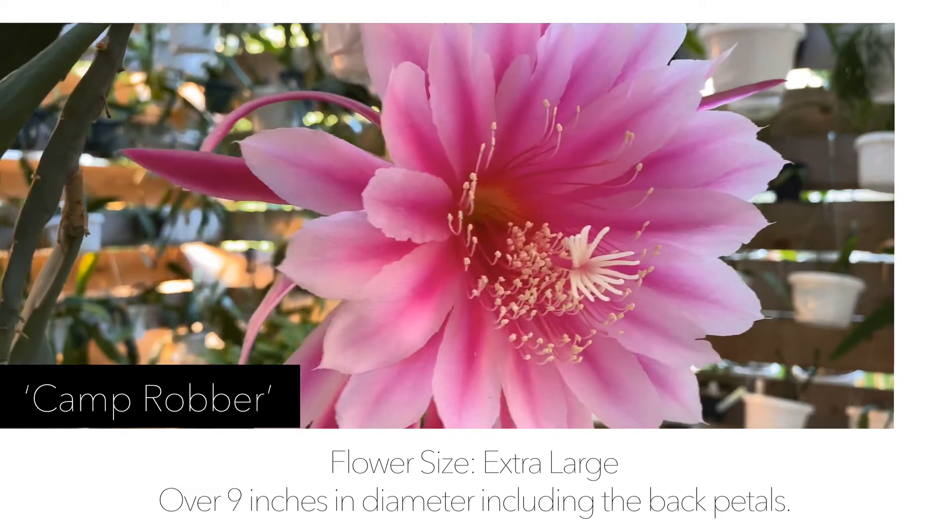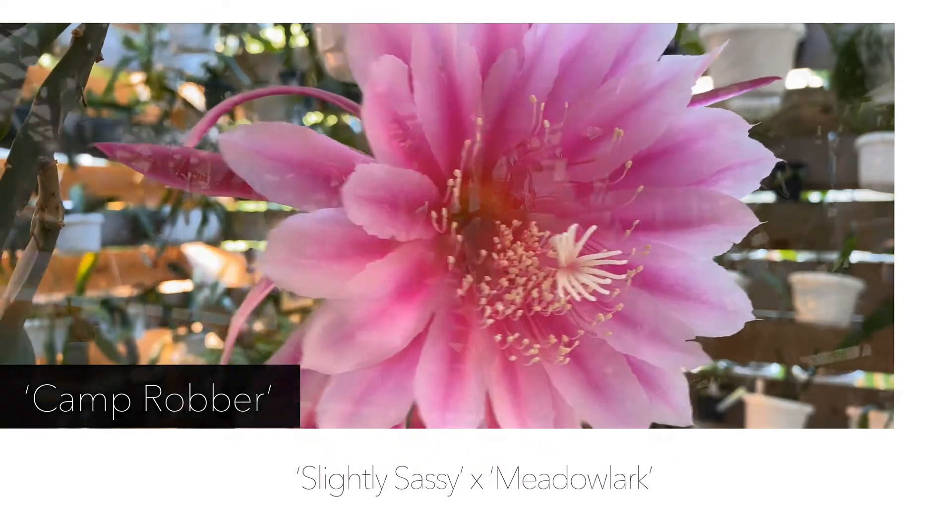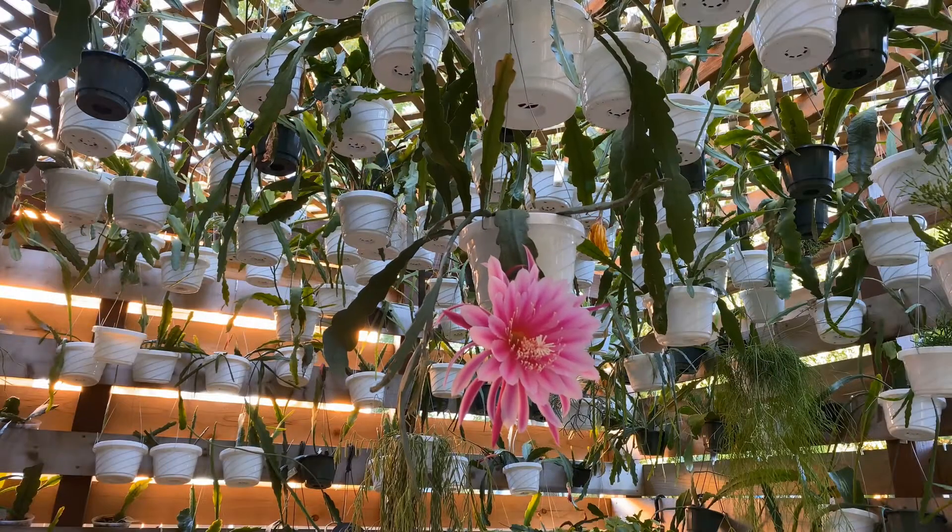The seed parent or mother was Slightly Sassy and the pollen parent or father was Meadow Lark. I obtained this hybrid on 6-26-2018, so it is at this point about two years old. You can see it's put on new growth. I wouldn't really say it's been the fastest grower for me — not the slowest either. I would call it a medium grower.